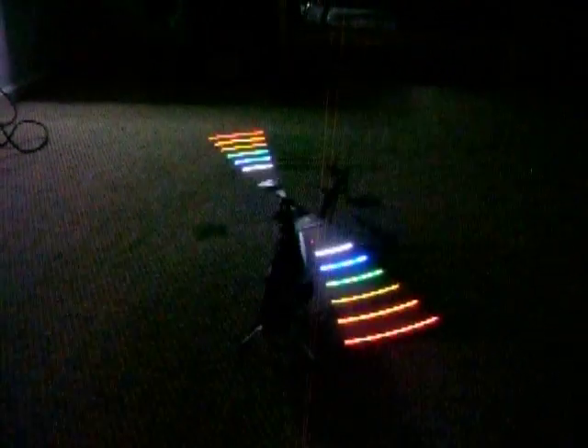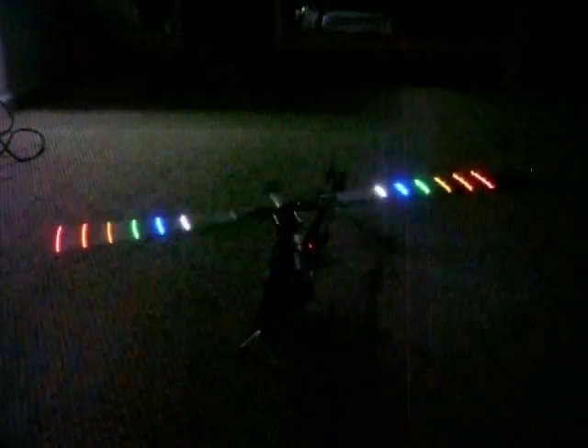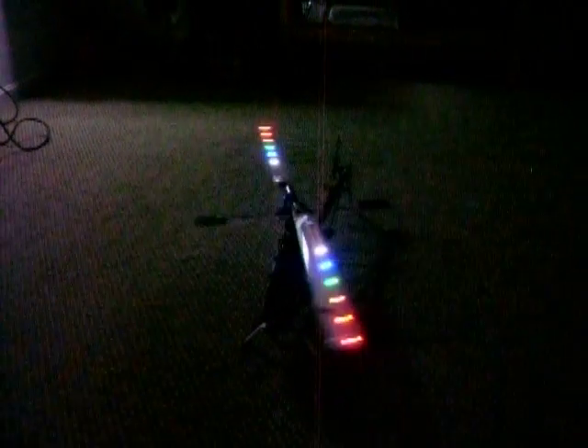And spool down. That's it — that's the newest set of night blades that I just did. Thanks for watching.